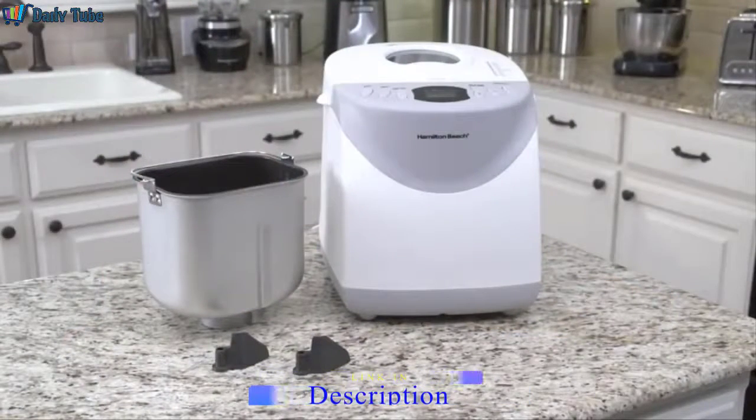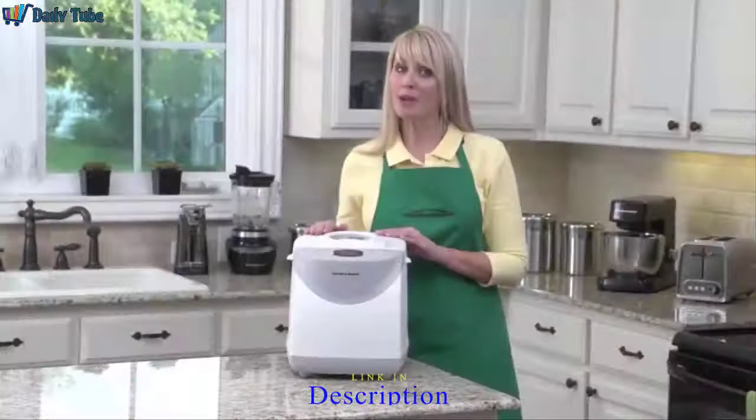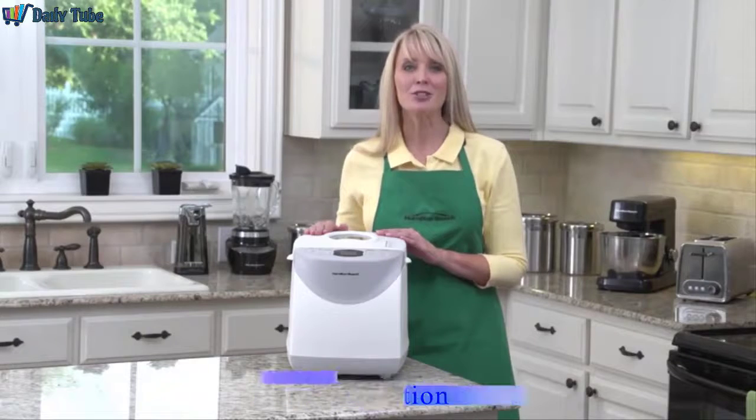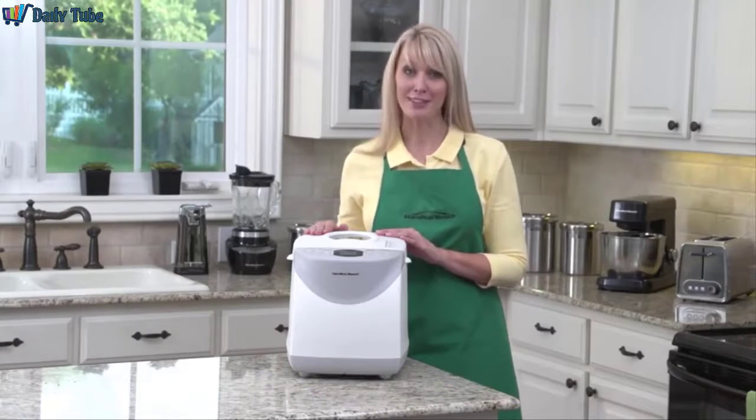The non-stick bread pan and two kneading paddles are dishwasher safe, and the breadmaker comes with recipes to make homemade bread easier than you ever thought possible. The Hamilton Beach 2-pound Breadmaker — now that's good thinking.